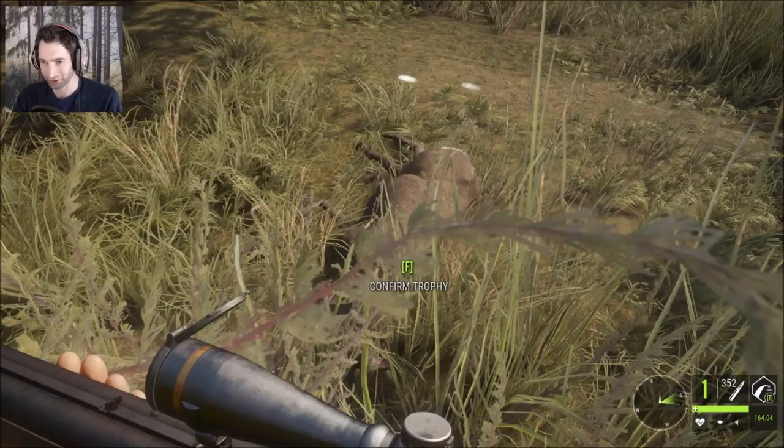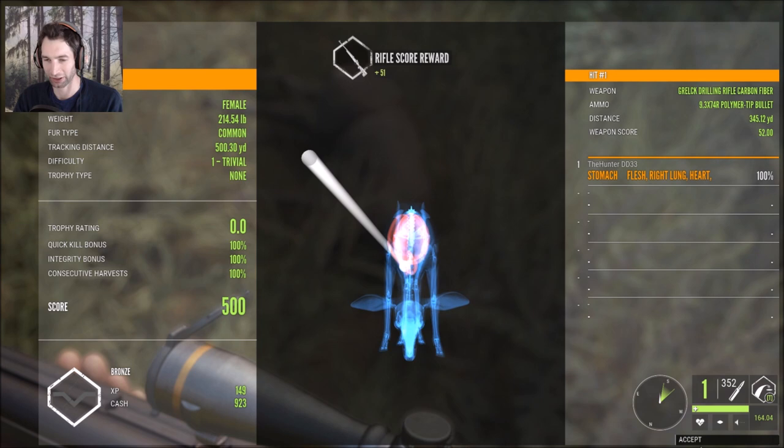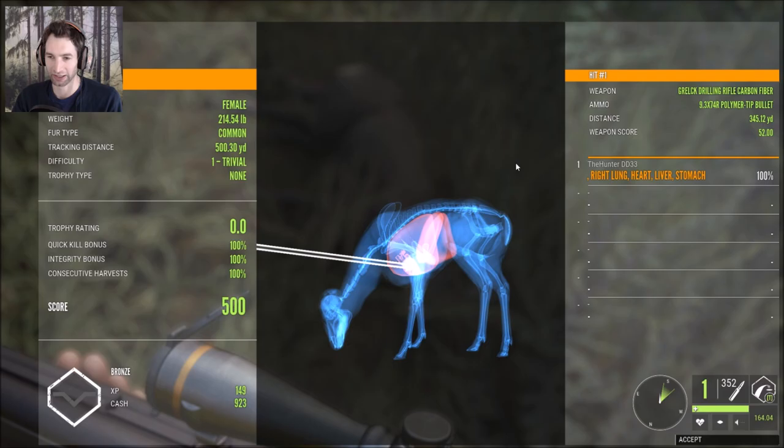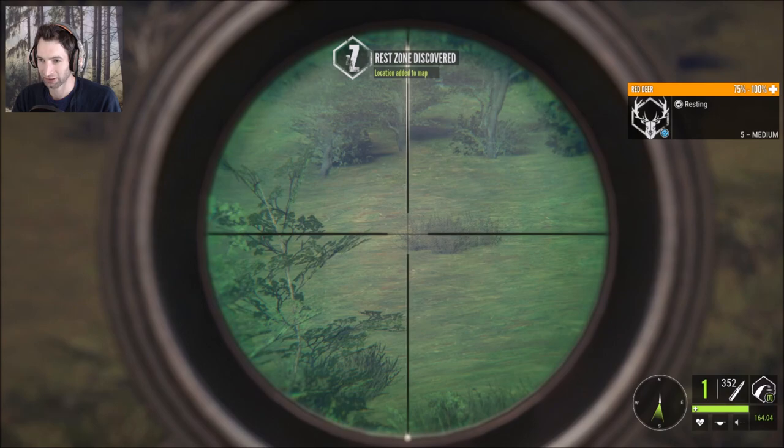We actually just stumbled across one of our mule deer — I think this is the doe we were tracking. According to the tracks, this should be the doe — it is the doe. This doe somehow glitched out because we hit her way down there by the water where the blood was, which is about 40 yards away. We made a heart double lung shot at 345 yards out. It was definitely blackbuck territory because there's a ton of them over there.